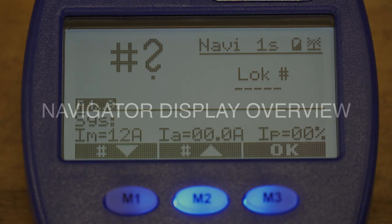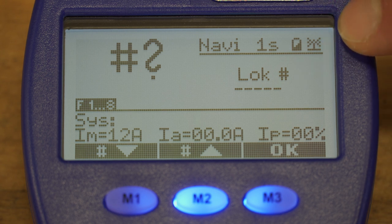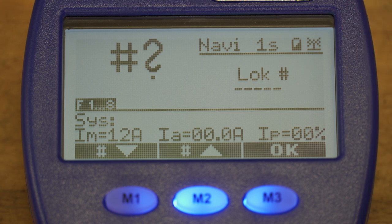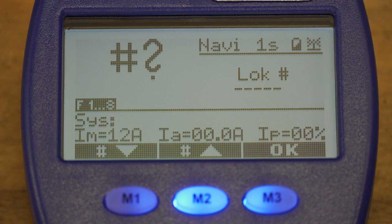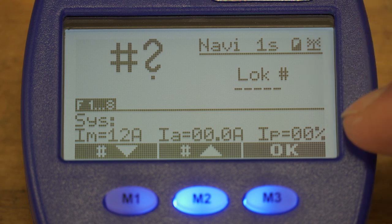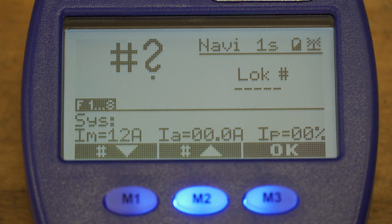Now we can have a look at the display. In the upper lane it states Navigator 1, which is important when you want to run several navigators on the same central station — every navigator has to have a different number to function properly. Next is the battery status, and in the far corner you can see that we are connected wirelessly to the central station. In the center part you can type in the digital address of the locomotive, and on the bottom you can see system information: to the left is the maximum amperage the central station can offer, in the middle is the actual amperage currently used, and on the right is a percentage of the maximum amperage.